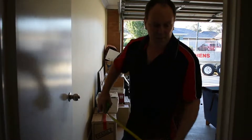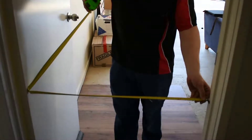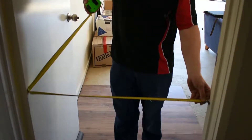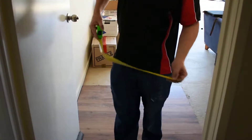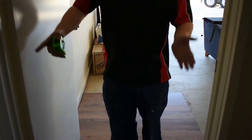Before bringing corner cabinets in, always make sure you measure your door opening. In this case I have 772mm. I know that my cupboards are 750mm, which will give me about 15mm on either side, so the corner cupboard will fit through this doorway. Always check that before you actually bring the corner cupboard in.